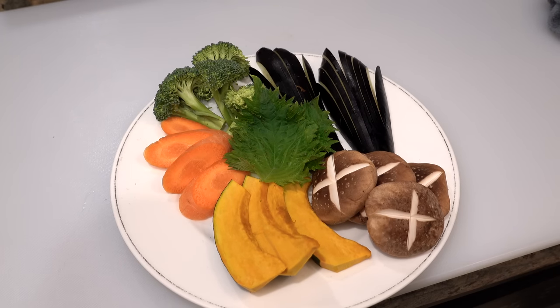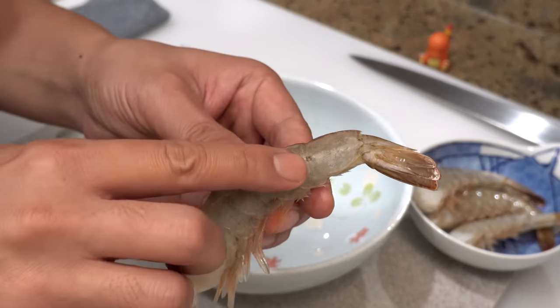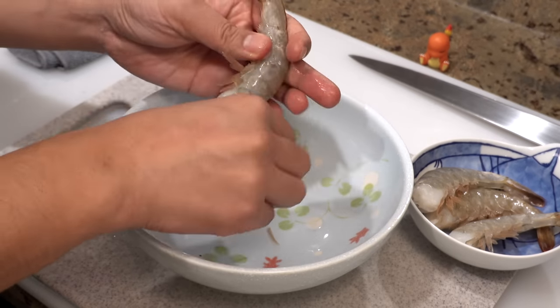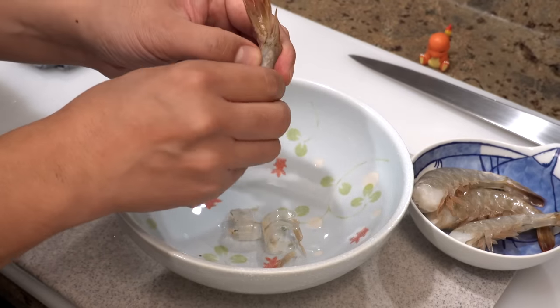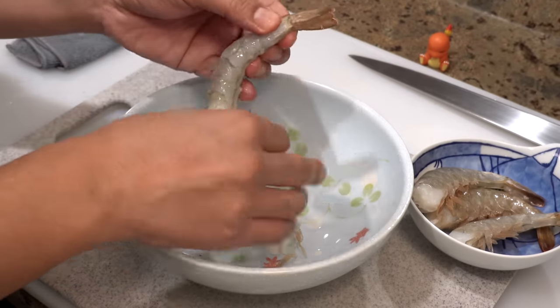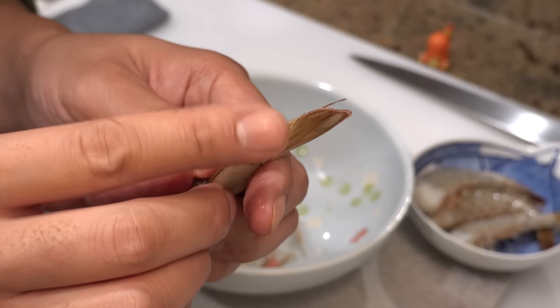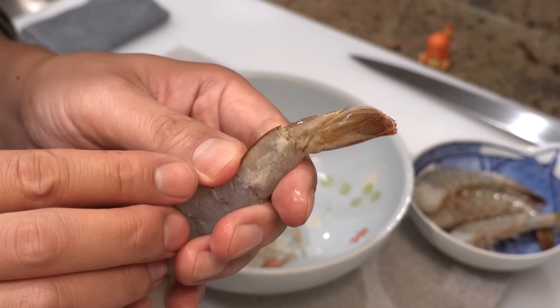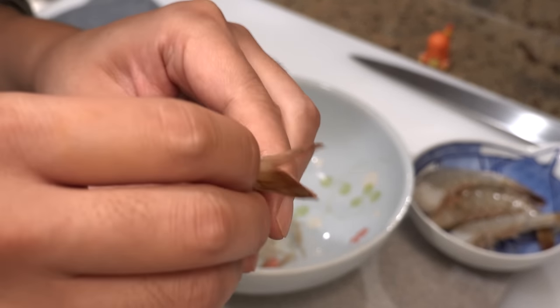Now let's prepare the shrimp. The first thing we do is take off the shell. Next, remove the spiky shell above the tail — this part contains some water, so if you don't remove it, the water will pop and oil will splatter when deep frying. So please don't forget to remove it.